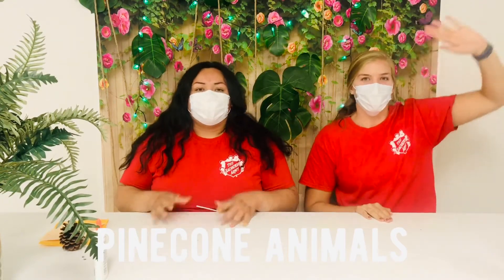Hey everyone! Welcome back to Connect Crafting. It's Thursday — Jungle Safari Day! So we're going to do a jungle safari related craft.